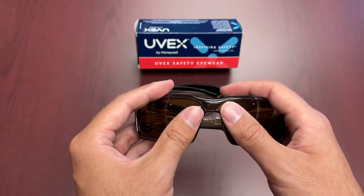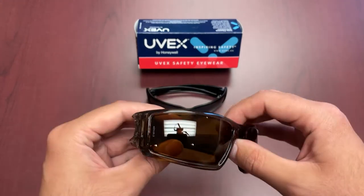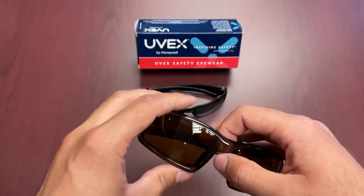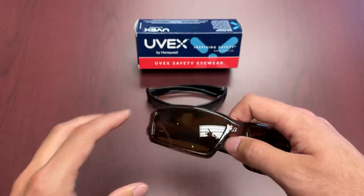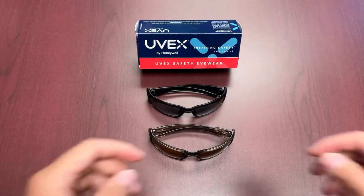With a lot of glasses in our previous testing, fogging starts around the nose piece area and then dissipates outward. With the Hydroshield lenses, you don't get nearly as much of that unless you're facing some extreme scenarios. We cover that in one of our previous videos, so feel free to check that out if you want to see the lens technology in action.